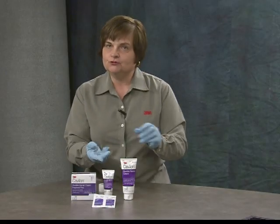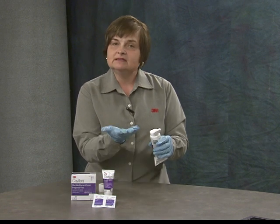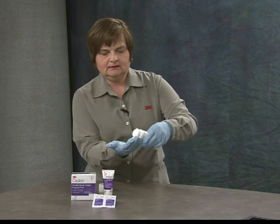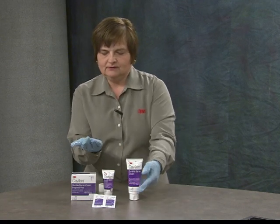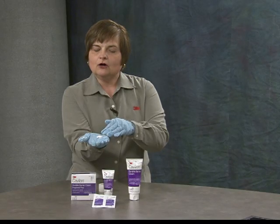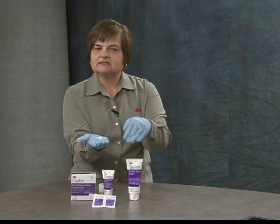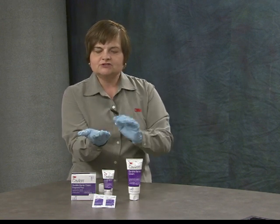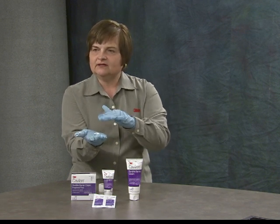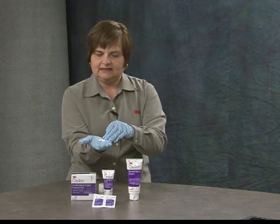The last thing I'm going to show you is the amount you would generally start with for incontinence care — about the size of a quarter in your hand. Although sometimes you might have a much larger patient, start with this amount and cover the area to coat it completely. If you need more, start with another small amount — that will keep you from using excessive product when you really don't need it.